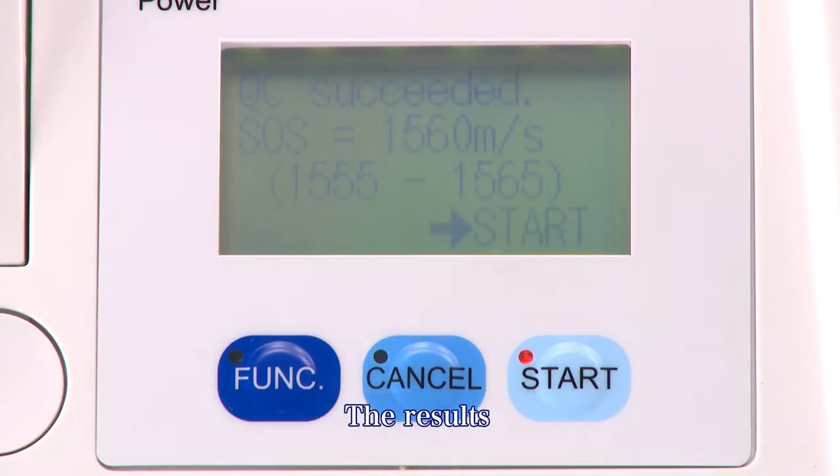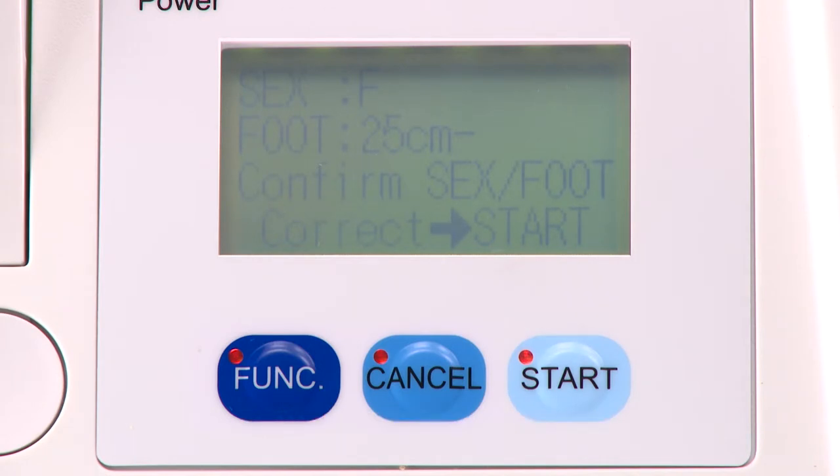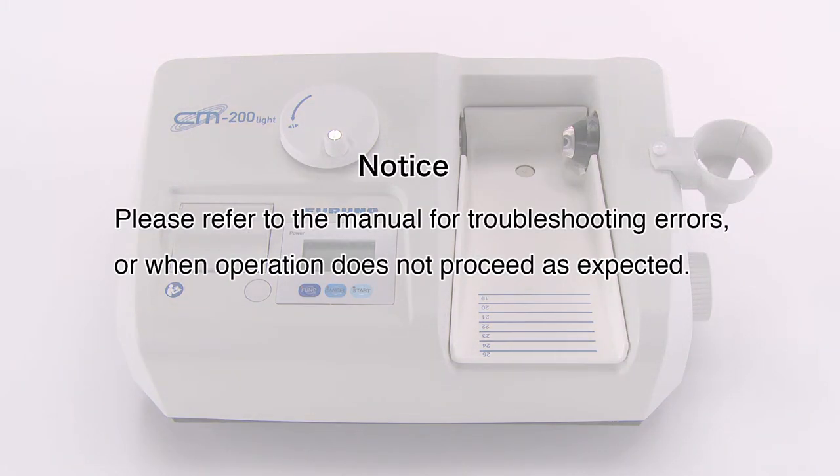Once the quality control measurement is completed, the results are displayed. Press the start key to save the results. This completes the quality control measurement. Please refer to the manual for troubleshooting errors or when operation does not proceed as expected.